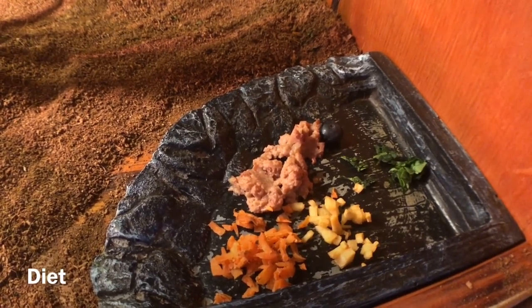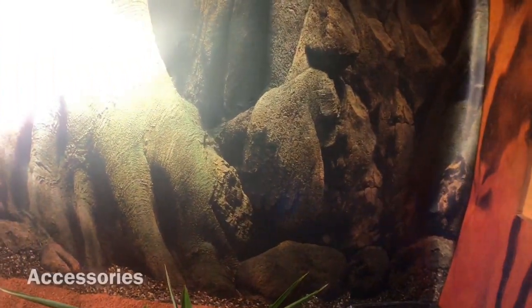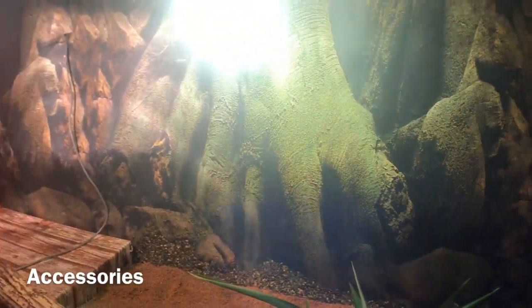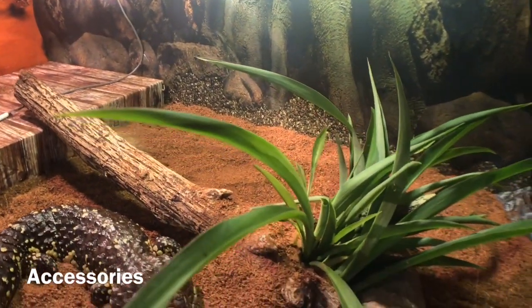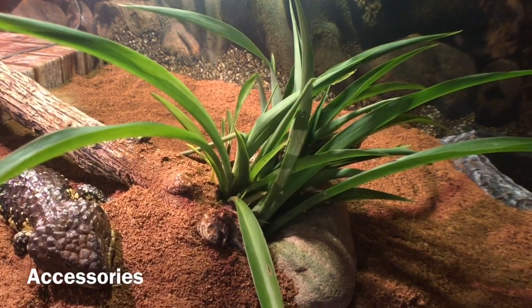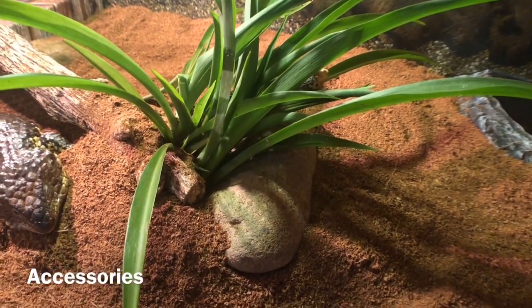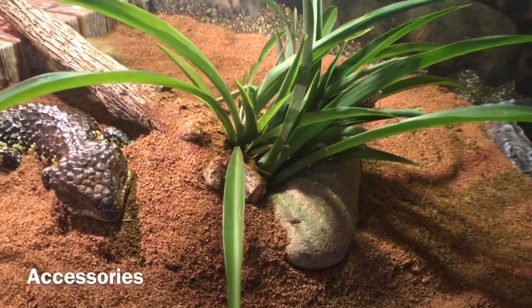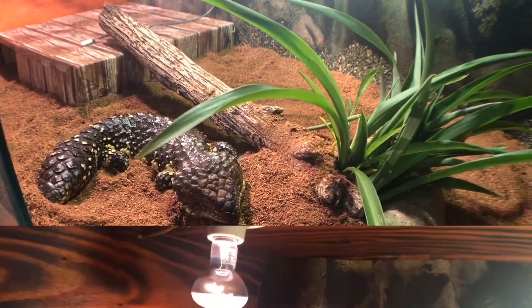For accessories, make sure you have a hide for your shingleback skink so it can hide away. You can use a stick, a background, a fake plant, and rocks to help them shed and give the enclosure a nice appealing look.